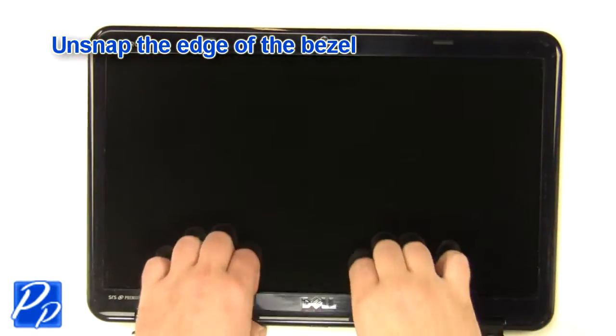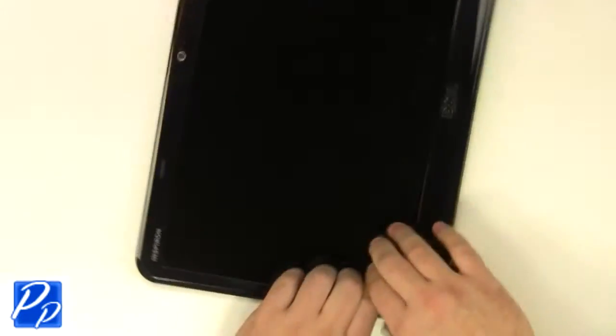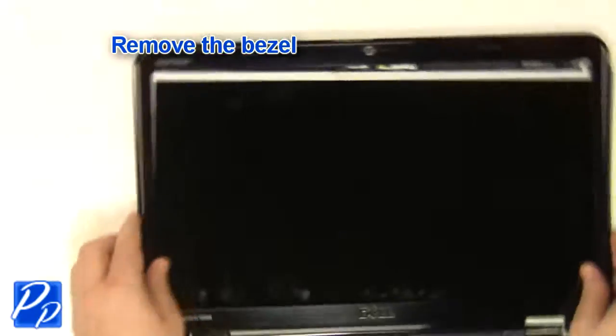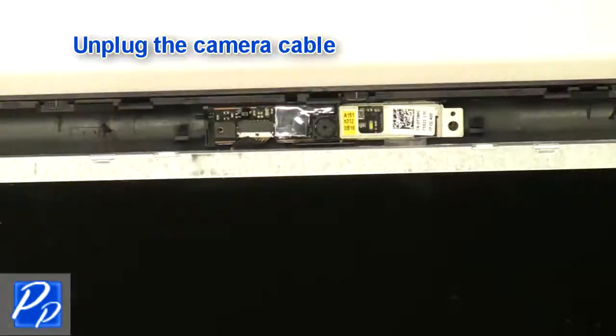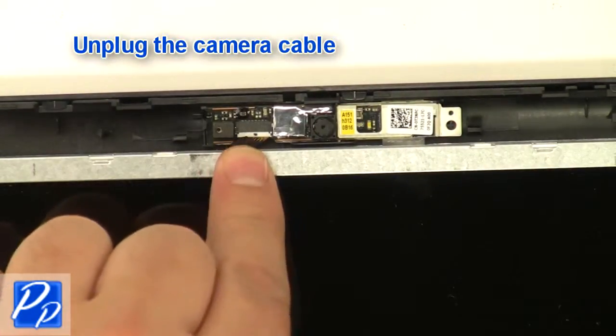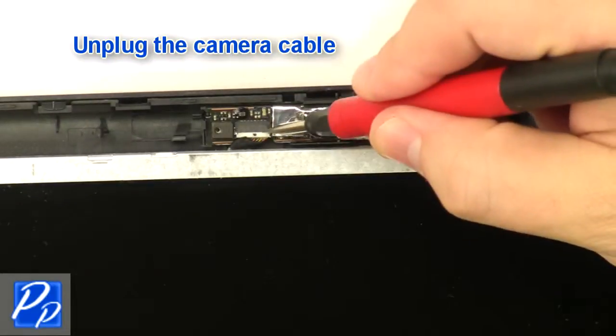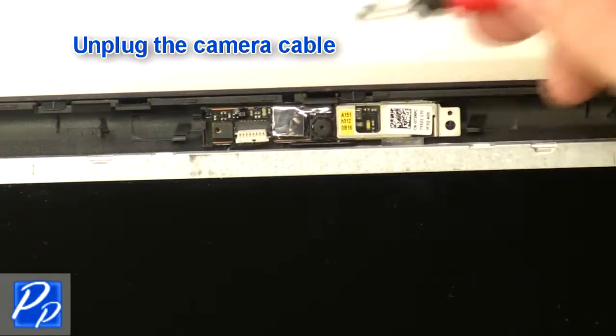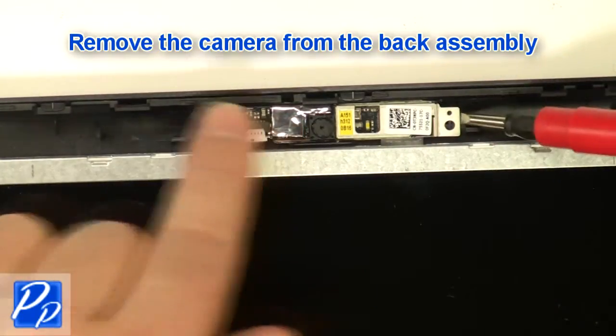Unsnap the bezel around the edges and remove the LCD bezel. Unplug the camera cable. Remove the camera from the back assembly.